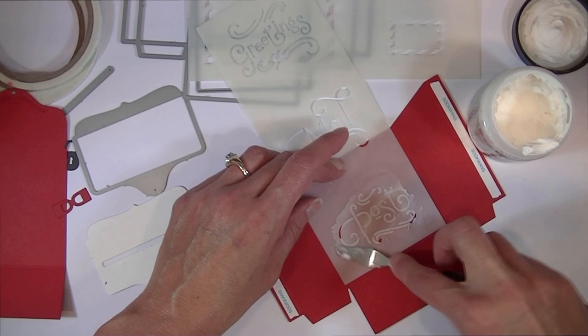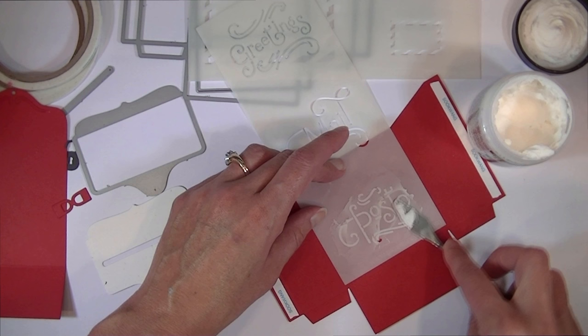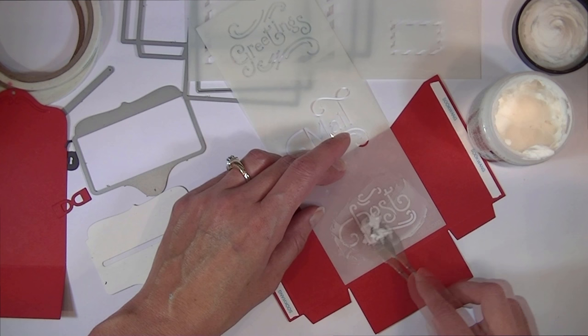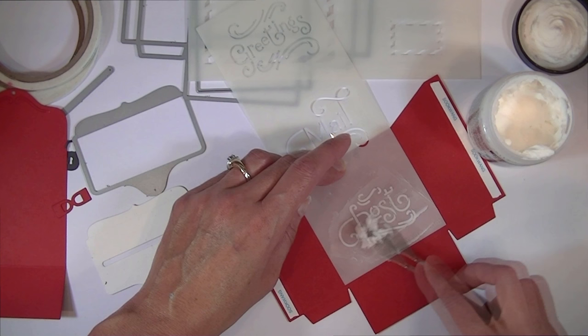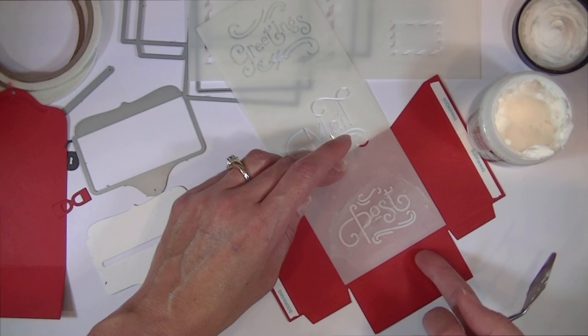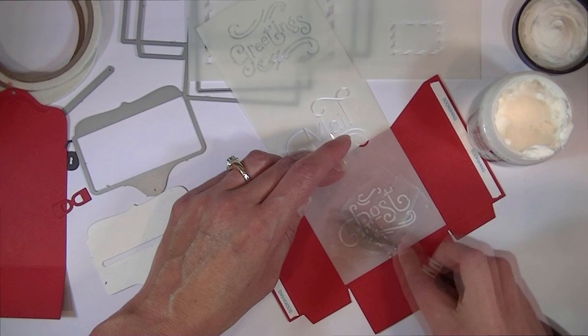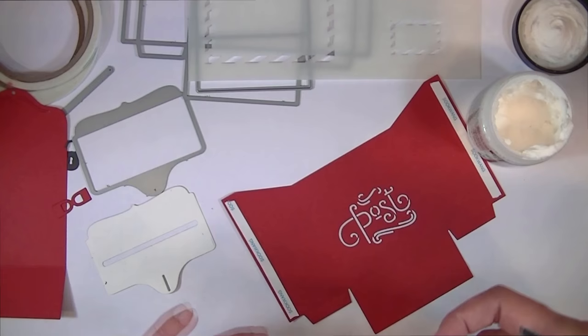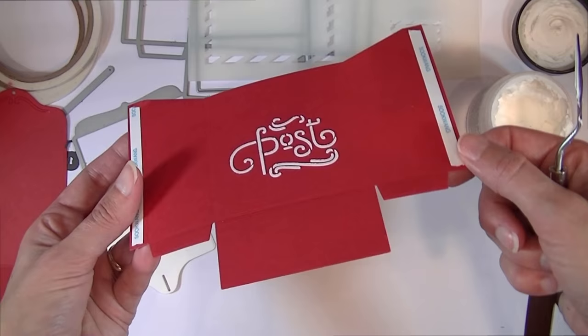The biggest thing is to just not let your stencil move around on you. Sometimes I like to put my die cut and my stencil onto a Cricut mat — a sticky mat used with die cutting machines. It helps hold everything in place, but today I'm just winging it. You want to get a pretty even coating of the texture paste — it just makes everything look more finished and polished. Then go ahead and pull away the stencil and see the magic. It's a super cute effect with the dimensional paste on the darker cardstock.